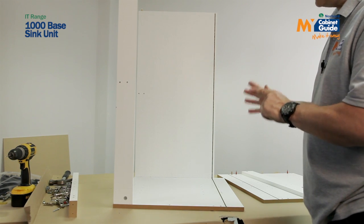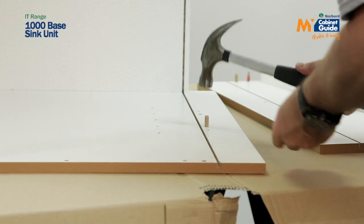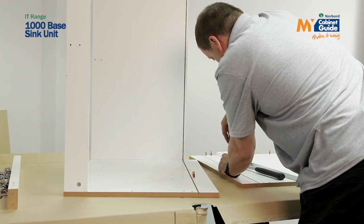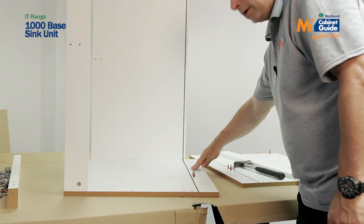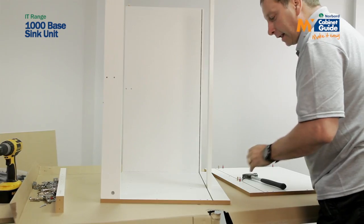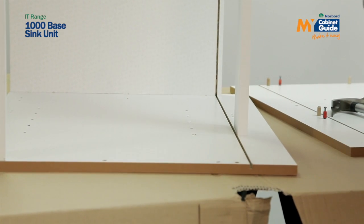If you're making your 1000mm base unit into a sink unit, you don't need to put the fittings in the normal position — you need to put them here instead. Put the wooden dowel in, one on either side, and the metal dowel. There are two holes on both panels that are not used because this panel is exactly a mirror image. Moving the back rail to this position gives you approximately 200mm where your pipes can run up your service space neatly into your sink.